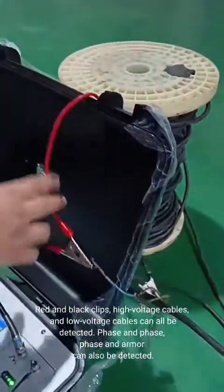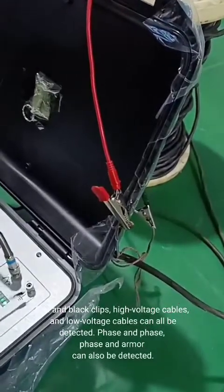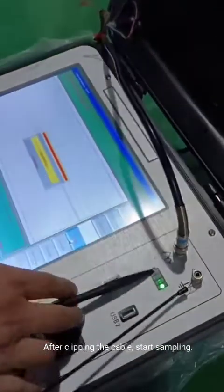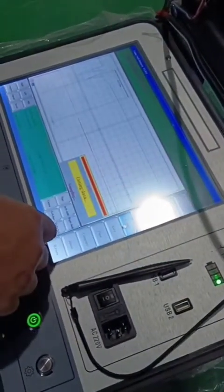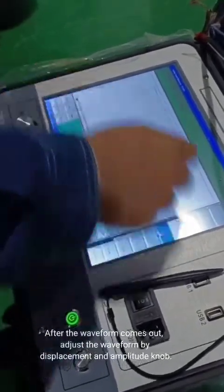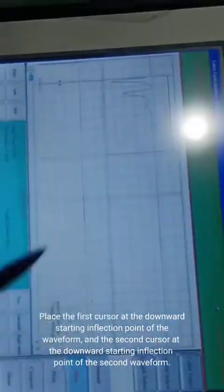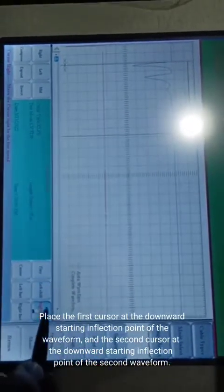Red and black clips, high voltage cables, and low voltage cables can all be detected — face and face, face and armor can also be detected. After clipping the cable, start sampling. After the waveform comes out, adjust the waveform by the displacement and amplitude knob. Place the first cursor at the downward starting inflection point of the waveform, and the second cursor at the downward starting inflection point of the second waveform.